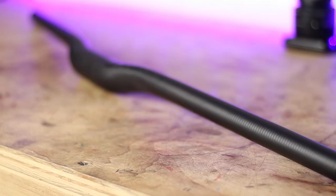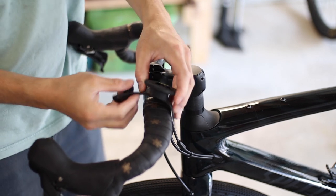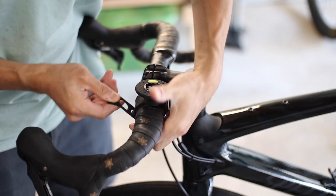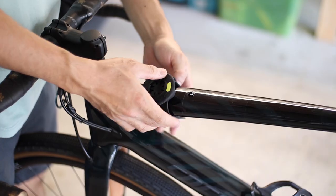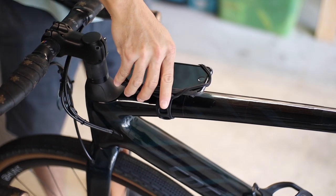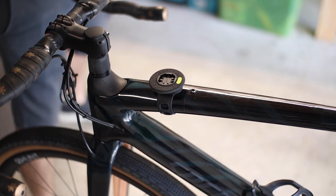At first I was kind of opposed to trying a mounting system that used a rubber band to hold the device in place, but it's actually a very secure mount. There's also one unique benefit that a rigid round clamp doesn't have: on both my bikes, the handlebars don't have a traditional round profile except right near the stem clamping area. The elastic band mount allows me to mount my devices basically anywhere on the bar, which simply isn't possible with a rigid round clamp. If the cockpit area is crowded by handlebar bags and stem caddies, you could even mount your device to the top tube, since the band is long enough to accommodate up to a 47mm diameter bar.